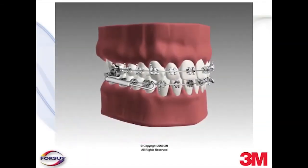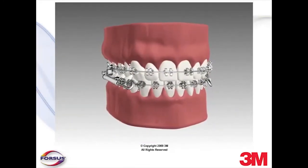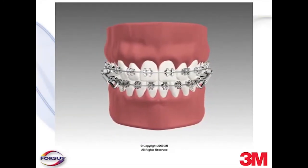The Forces Fatigue-Resistant Device is designed to provide both chair-side and treatment efficiency. Please contact your 3M representative for any questions regarding the material contained in this presentation.